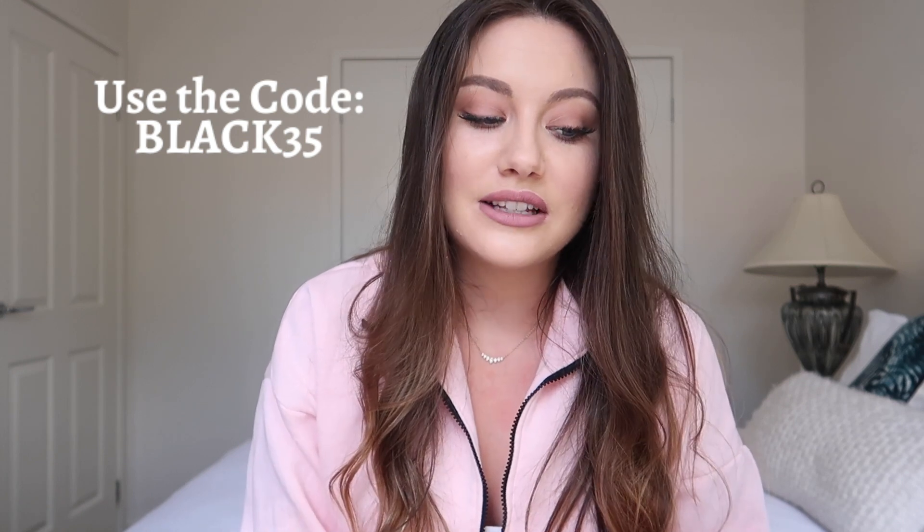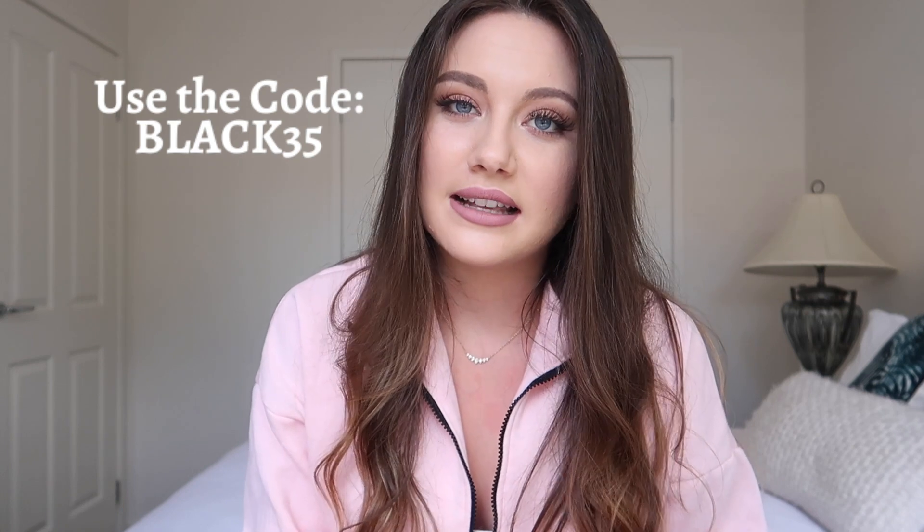Alaya Skin is of course having a Black Friday sale. If you want to try any of these products or restock, head over to their website — I've linked it in the description box below along with every single product I use and love, as well as ones I haven't tried. Use the code BLACK35 to get 35% off the whole range. Alaya Skin also sells all products individually as well as in starter kits and full kits with all of their products.